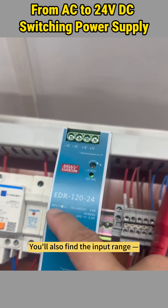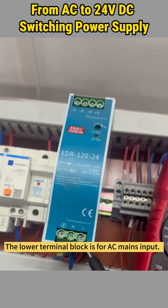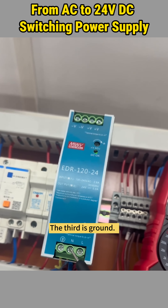You'll also find the input range — in this case, 100 to 240 volts AC. The lower terminal block is for AC mains input: N is neutral, L is live, and the third is ground.